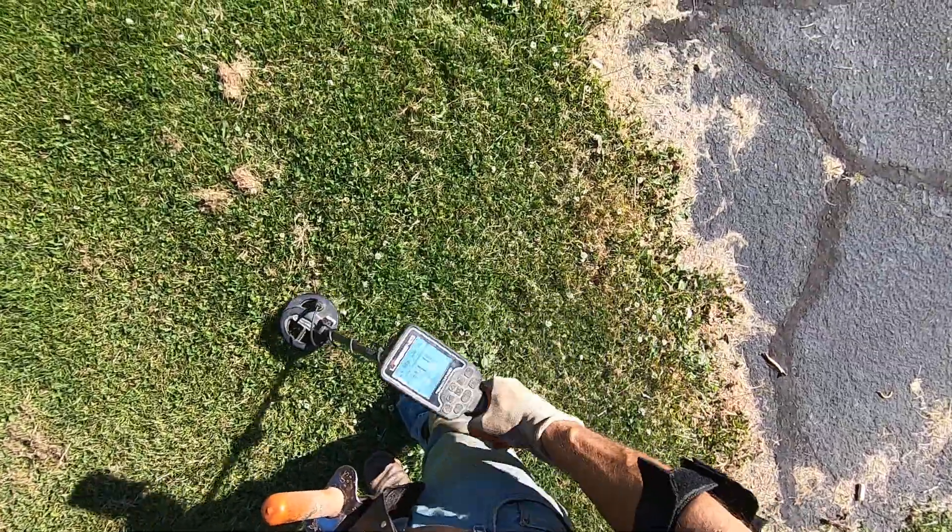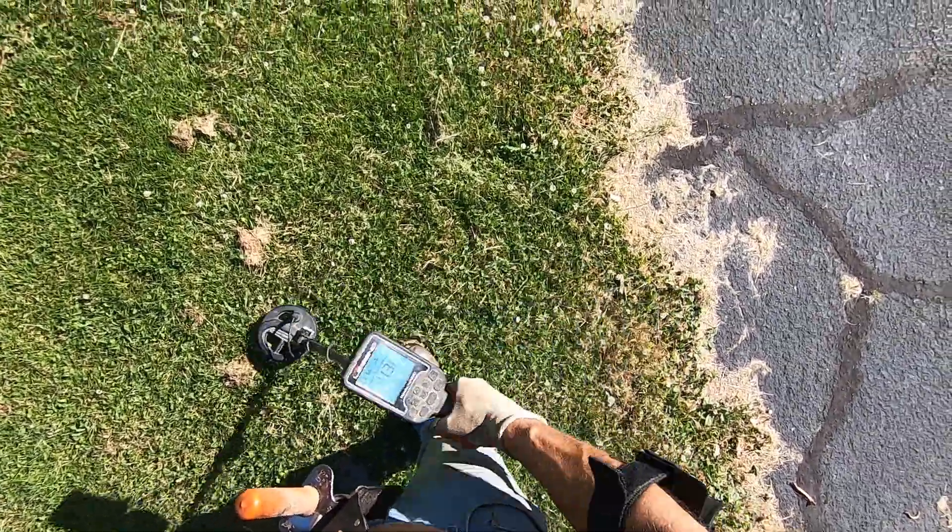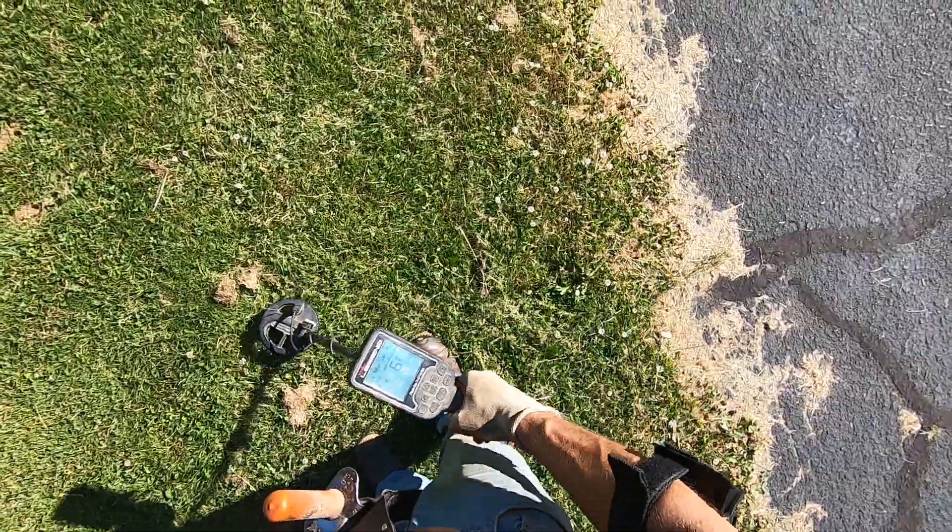Junk. It's deep, big iron. I'm at high frequency, 40 kilohertz here, field program.